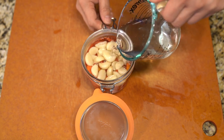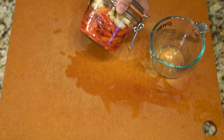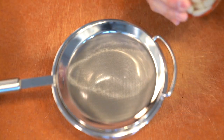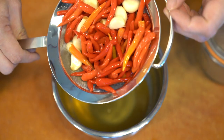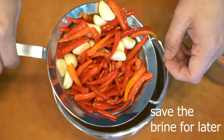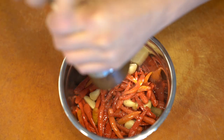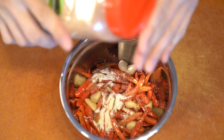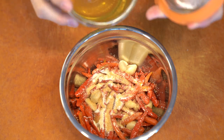So the brining solution to pickle and give it that vinegary taste — I used a simple, mostly vinegar, some water, salt, and sugar, and I let it sit for about a month. When you're going through this process of making it, you want to also save the brine because the brine honestly smelled amazing. I wished I had saved it to use for something else, but I didn't — I just used it only for making the sauce.